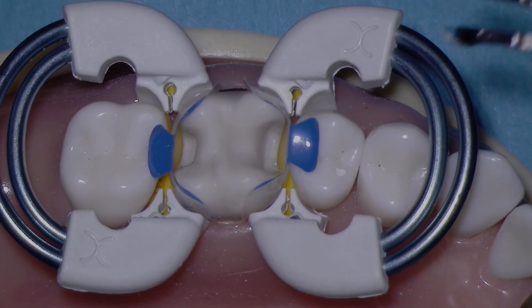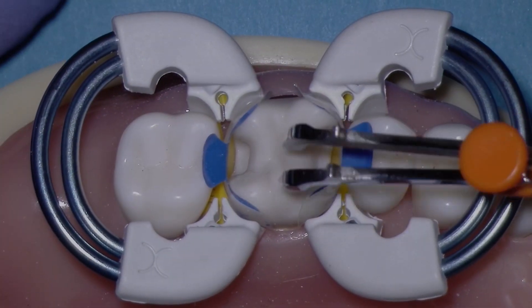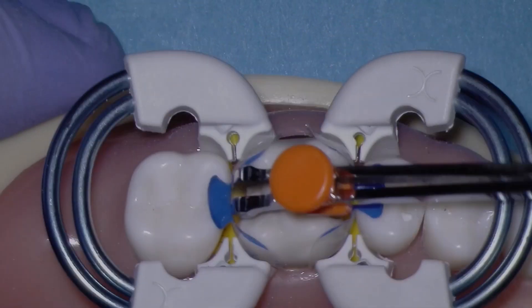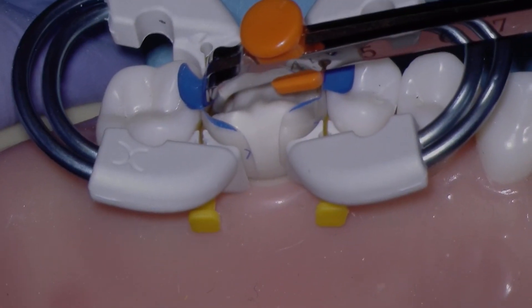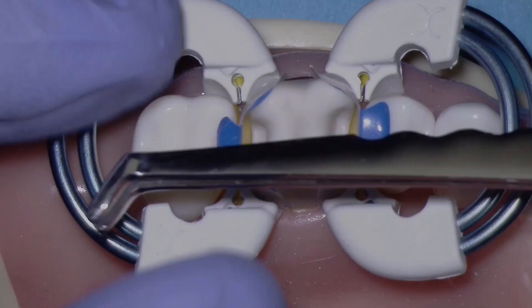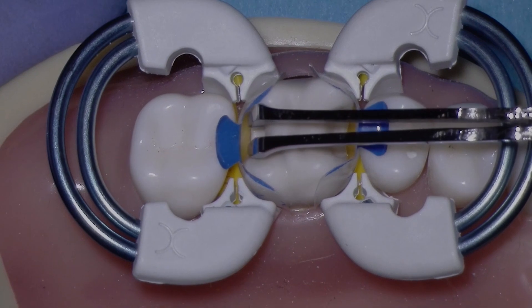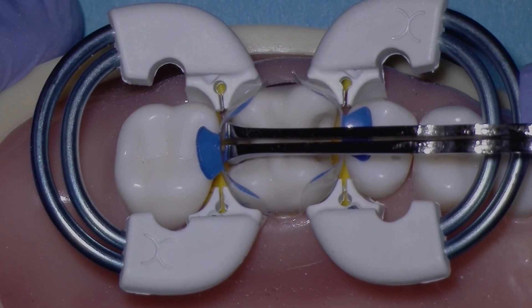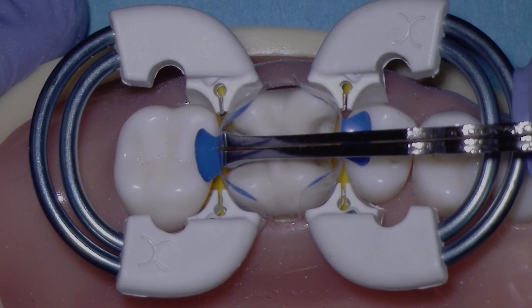Now, let's look at a small cavity preparation. Even though I would have the setting at about 4.5, it's barely fitting into the small cavity preparation. This would work, but if it was any smaller, we would need to use the small, non-adjustable end of the instrument, which easily adapts to small cavity preparations.